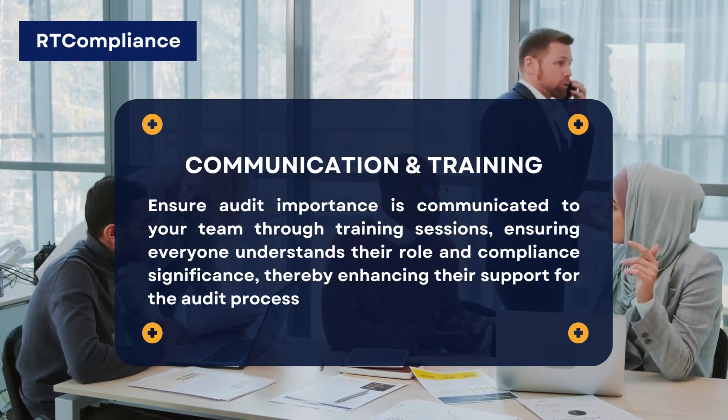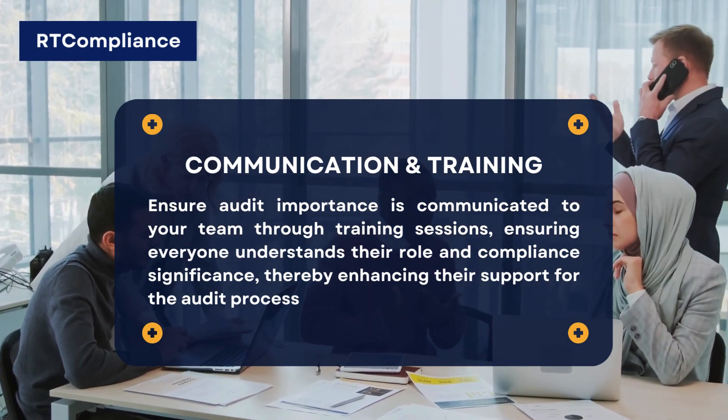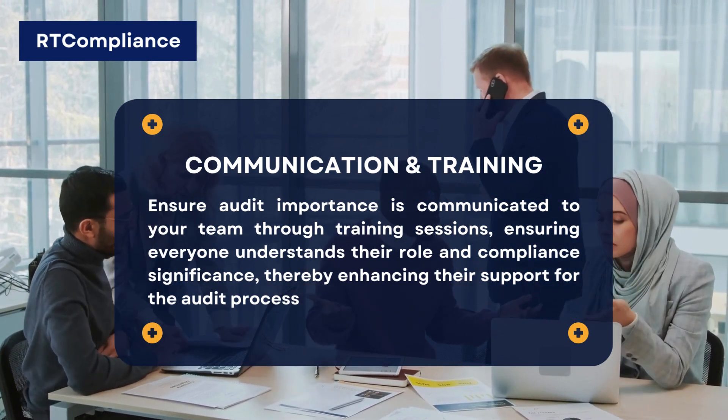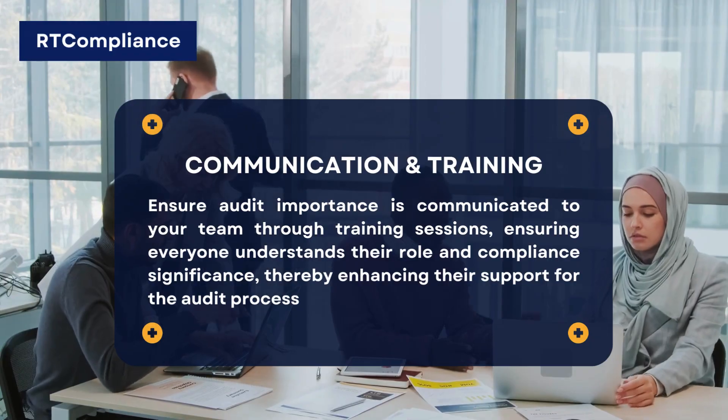Communication and Training. Ensure audit importance is communicated to your team through training sessions, ensuring everyone understands their role and compliance significance, thereby enhancing their support for the audit process.